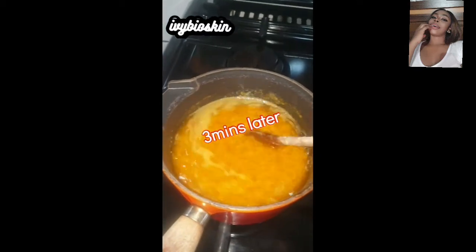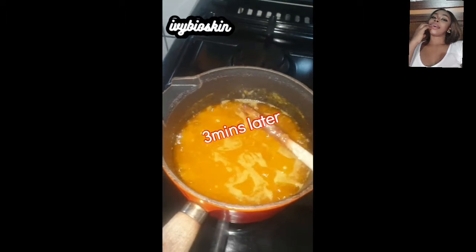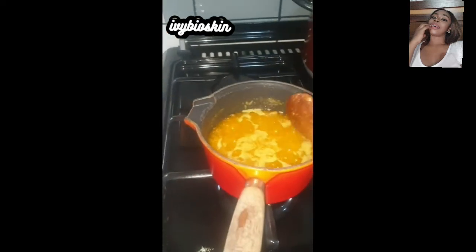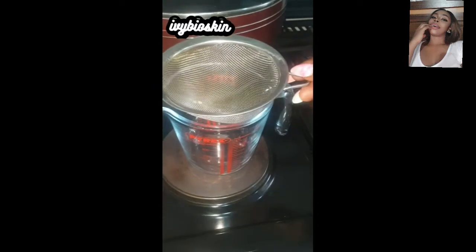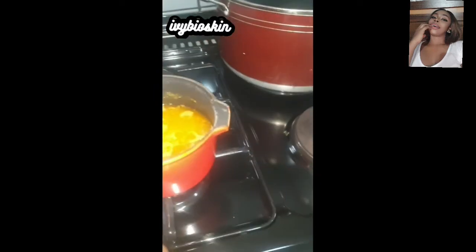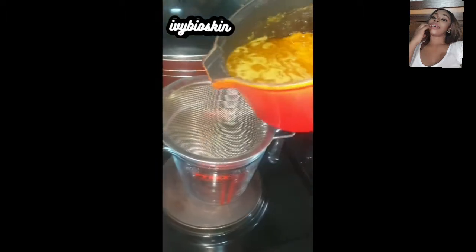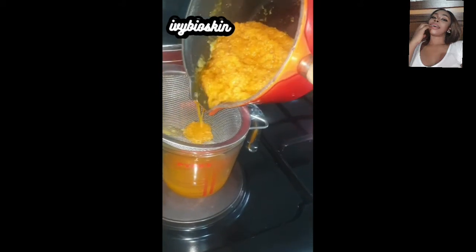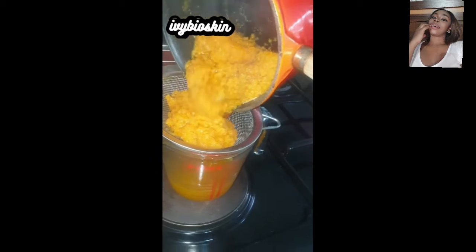At three minutes into cooking, you can see it's really boiling — my fire is still on low. It's ready to be taken down. I only boiled it for four minutes total, which is why I said three to five minutes — mine needed exactly four. I'm now straining the oil through a sieve, pressing with my wooden spatula.